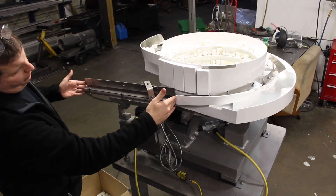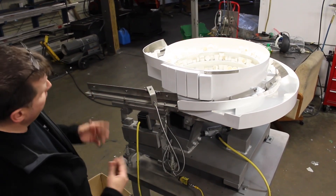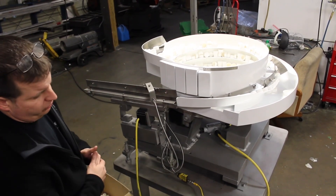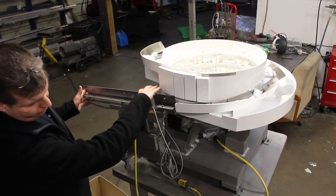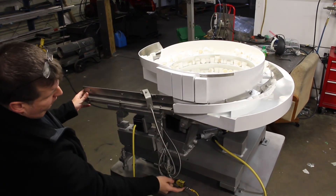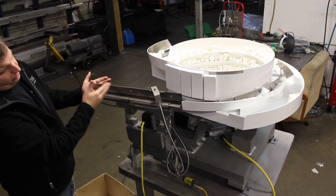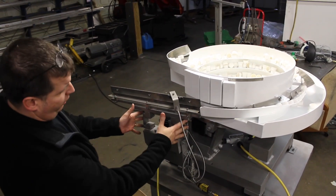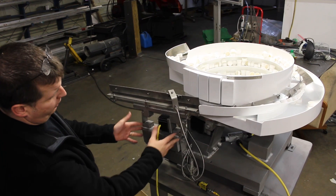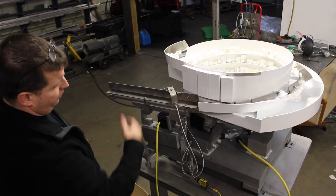In this section here, we've got your vibratory inline — this one happens to be running downhill a little bit, just because the customer requests it for a capper application. You've got your track switch, your track sensor, and your high track switch. When this switch is made, it shuts the bowl down until the machine cycles enough to open it up and turns it back on. Your inline driver, your vibratory inline, your two-inch track for your inline, and your basic discharge of your bowl.